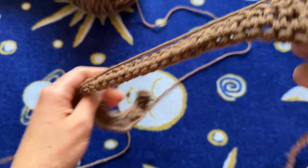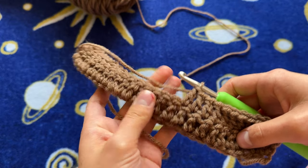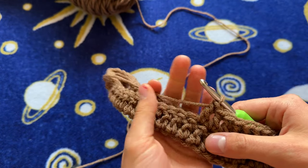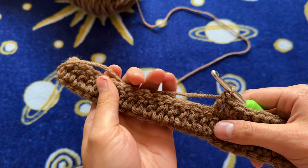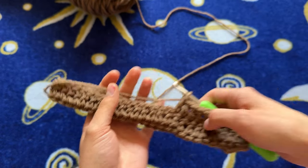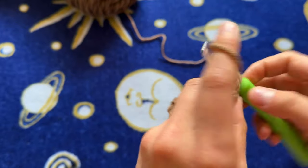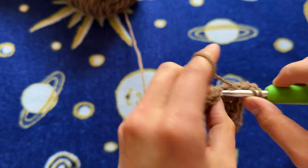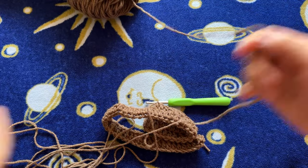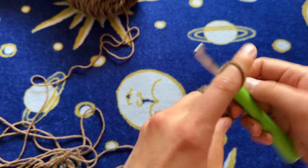Before you continue, fold your sleeve in half, put it on your arm, and make sure it fits — not too big, not too small. Do this when you have your initial chain. If 55 chains seems too big or too small, just adjust and write down how many you do so you can duplicate it for the other side. You always want to size your initial chain to your bust, shoulder, or arm measurement so it fits you perfectly. That's what I love about crochet — it's so easily customizable.